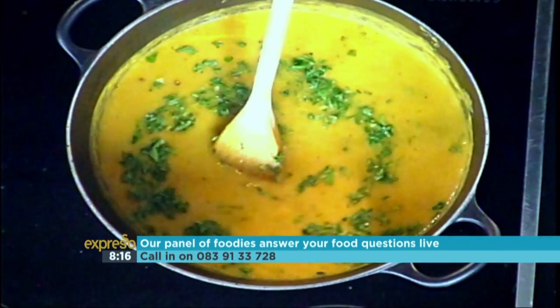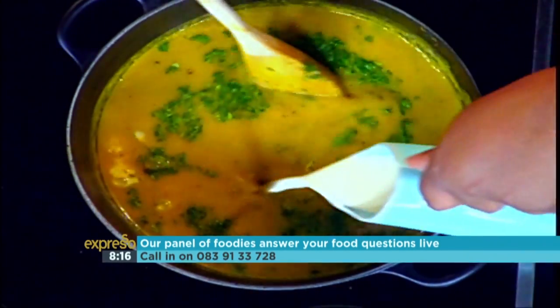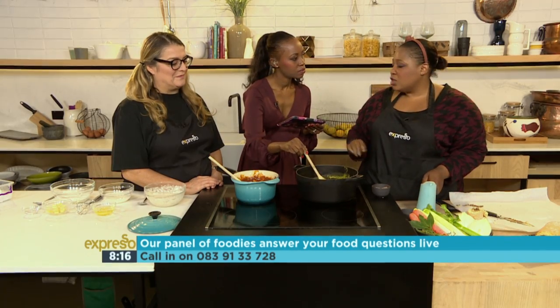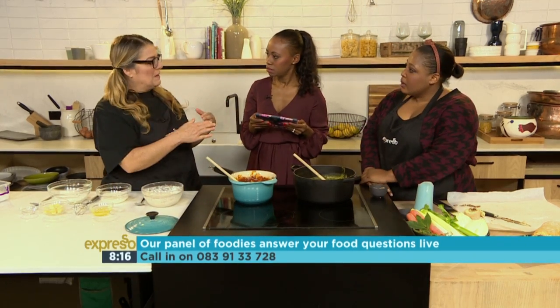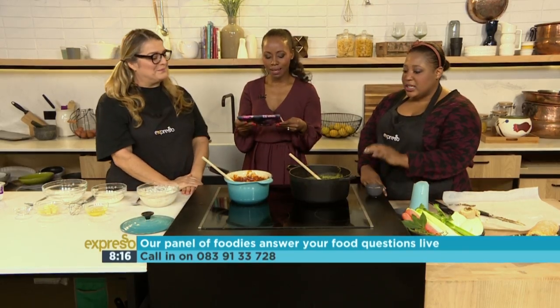Always add some herbs — herbs are always fabulous. And if you want to pimp it up even more, add some cream. Simmer for another 20 minutes until the lentils are tender. Parsley works well, or coriander or any soft herbs. On Sundays I take all the leftover vegetables from the week — one tomato, one carrot — put it all in the pot and that's supper. You're making my mouth water!